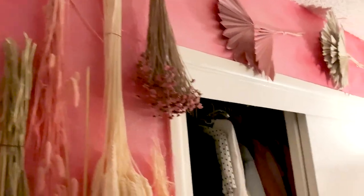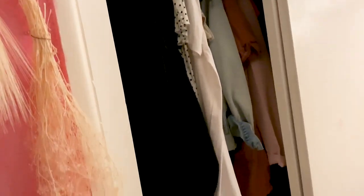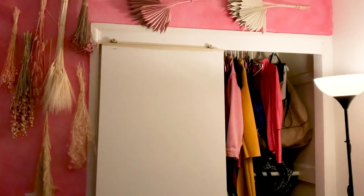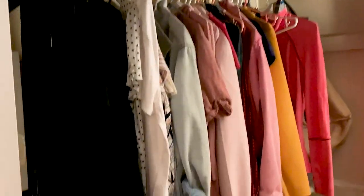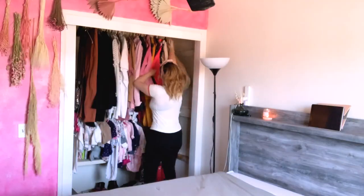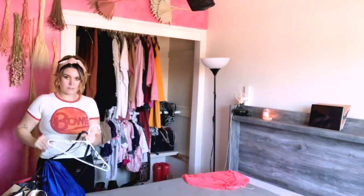Jumping right in, I want to show you guys a quick before of what the closet looked like so you can have an idea of what I'm working with. The first thing I did was remove the doors because they were really old and kept getting stuck, and it was very difficult to reach items all the way to the right side, so it just made everything in there more cluttered. Once the doors were gone the room completely opened up and felt ten times bigger, but now my mess is front and center and has nowhere to hide, so it's cleaning time.